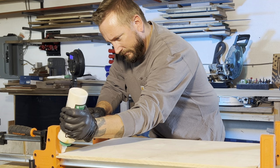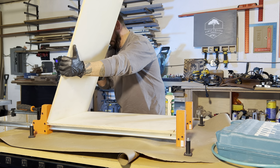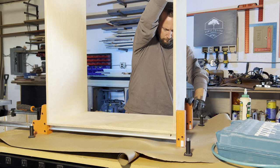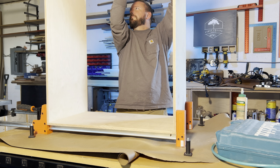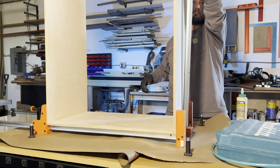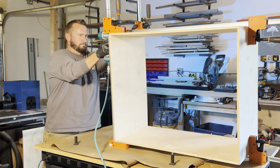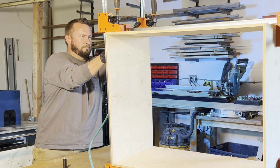We will now assemble the carcass using glue and brad nails. These cabinet clamps are really nice and we'll make sure to link them, as well as all the other items in this video, in the description below. We weren't too worried about clamping these in square, as the back panel will fit perfectly in the dado grooves on the top and bottom and be flush to the side panels. I did run out of battery unknowingly while filming that part, so you'll just have to visualize it happening.